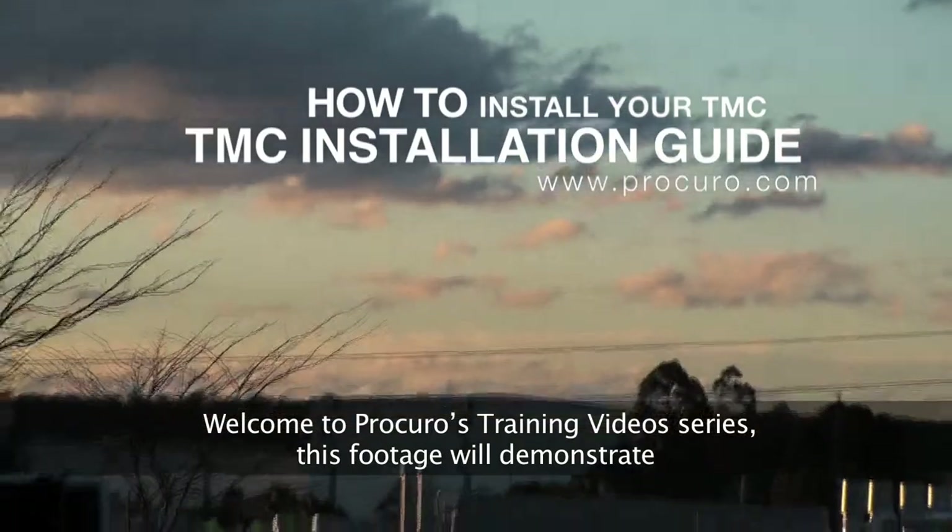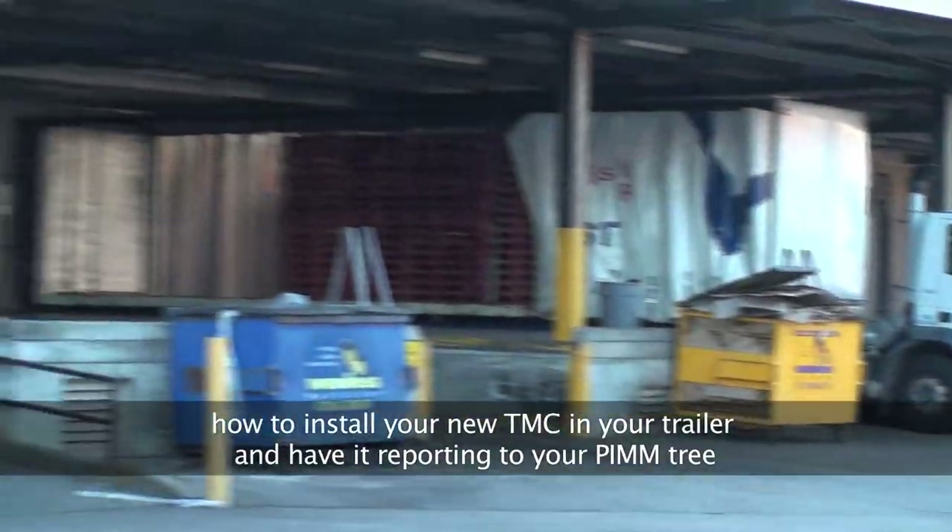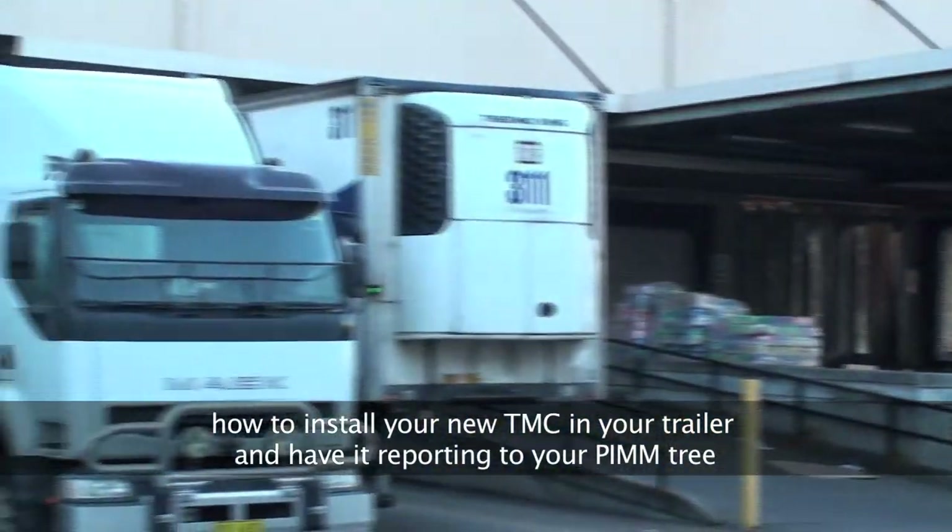Welcome to Procuro's training video series. This footage will demonstrate how to install your new TMC in your trailer and have it reporting to your PIM tree.